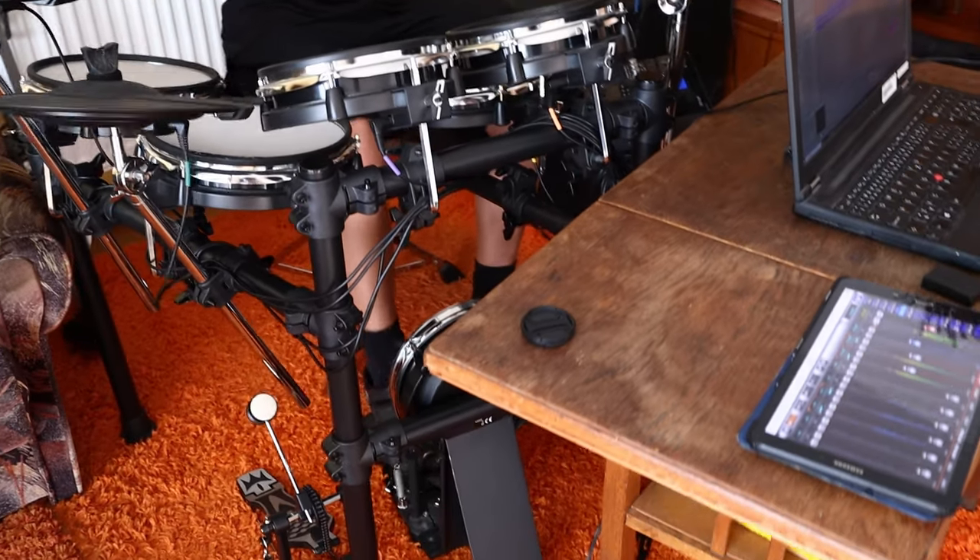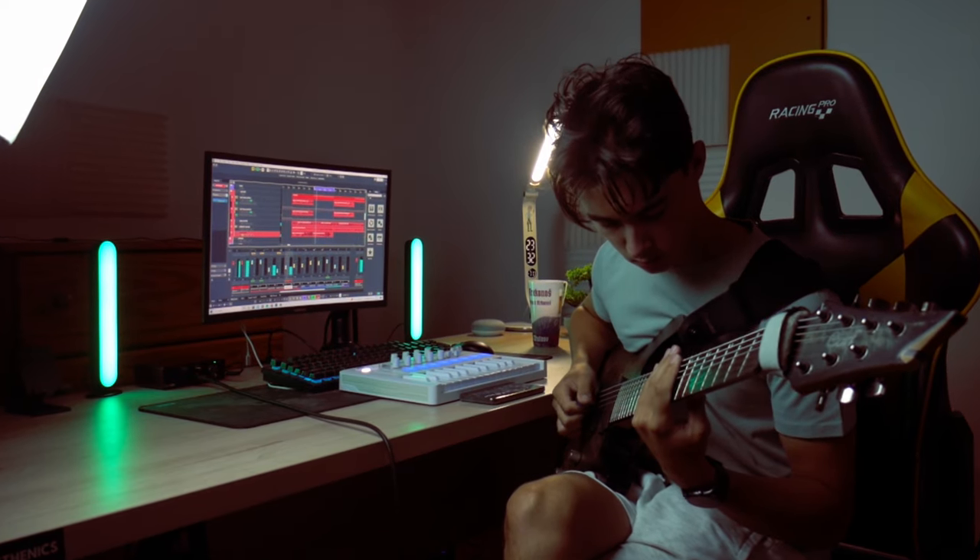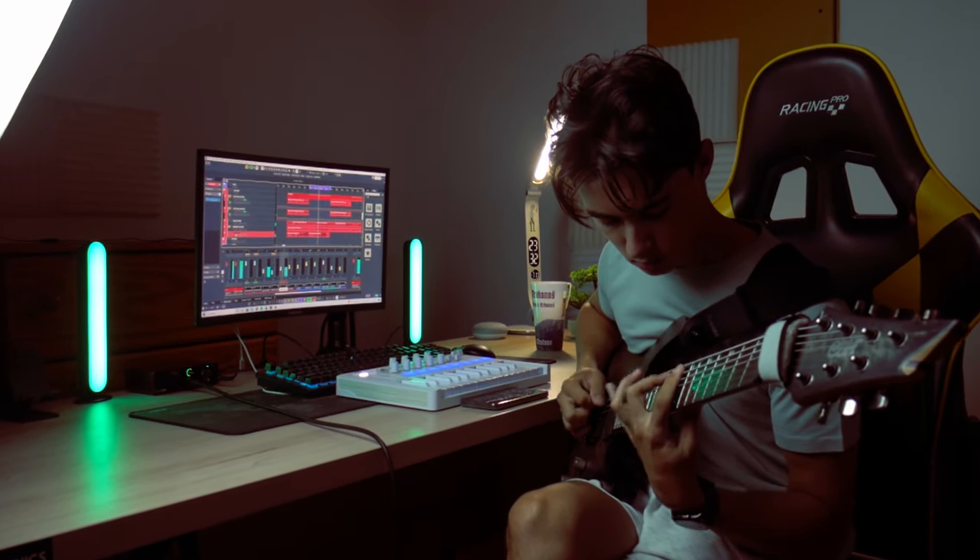The way I did the rhythm guitar and the way this whole part is synchronized is that I synced the kick drum with what the rhythm guitar was doing. That really made this whole part do what it's doing, and I think it's very cool.